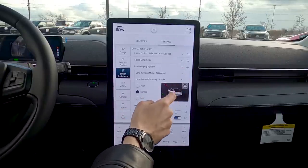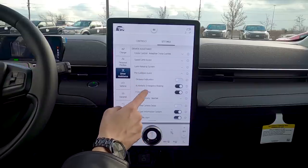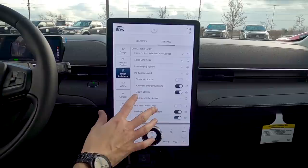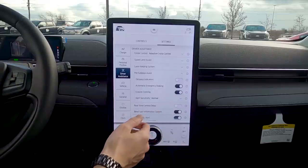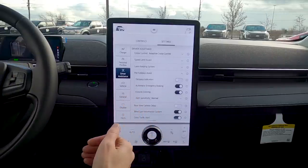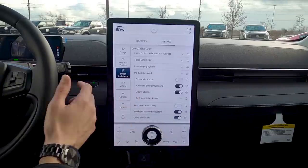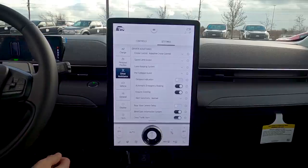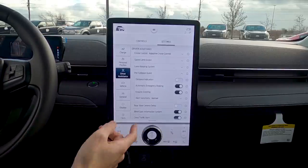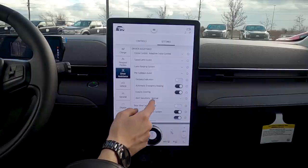Pre-collision assist: if the vehicle senses a potential collision, active emergency braking automatically brakes for you. If braking isn't enough, evasive steering takes over the wheel and pulls you out of the way. You can turn these off if you want, and adjust sensitivity.